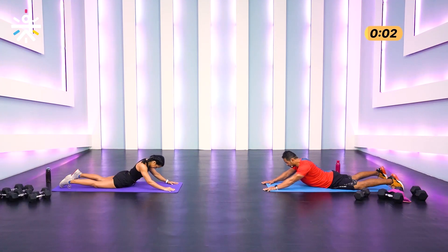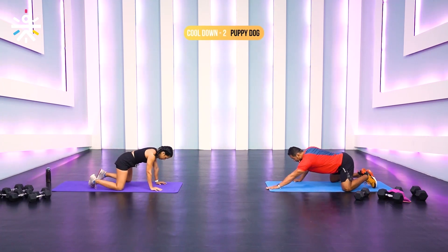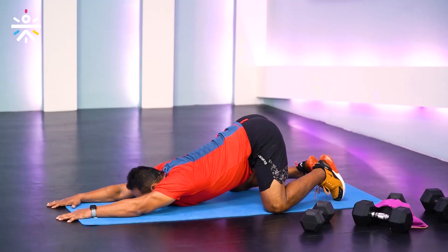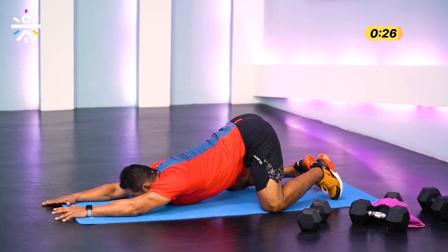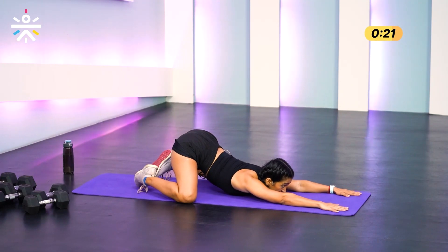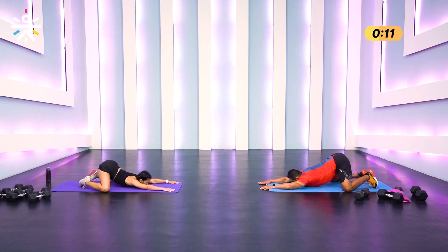Three, two, one — puppy dog pose. Keep your hips and knees in one line, drop your palms down, drop your chin down and lift your hips up. Hold it there and find that nice stretch on your mid back. Keep pushing your arms forward — this is not a child's pose; in child's pose you rock your hips back towards your heels. Can you feel this in your upper back? Absolutely — mid back, upper back.